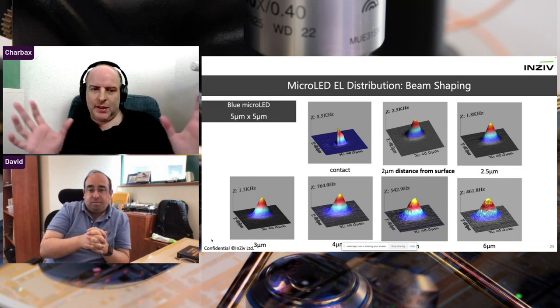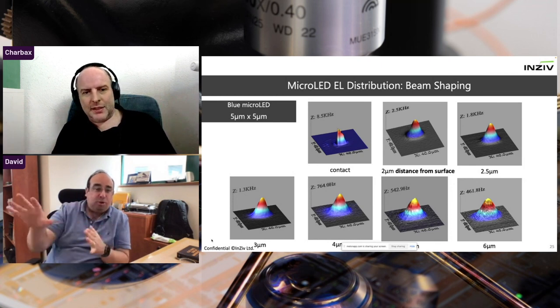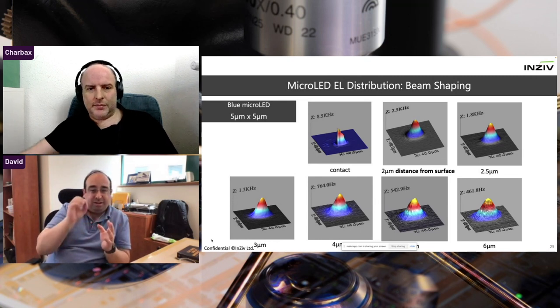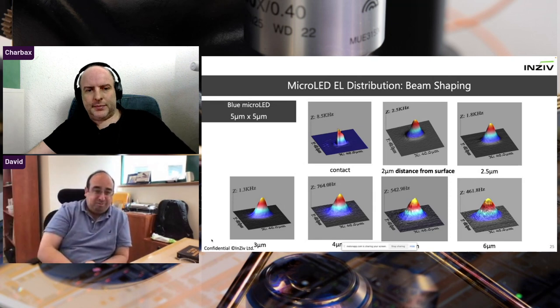If a display has a dead pixel in the middle, it's probably not going to pass quality control. Our goal is to catch these defects before they actually get to the final display, and that's really where our power is — we're able to see defects which other people cannot see, and the earlier we catch them, the more money that saves for the manufacturers.